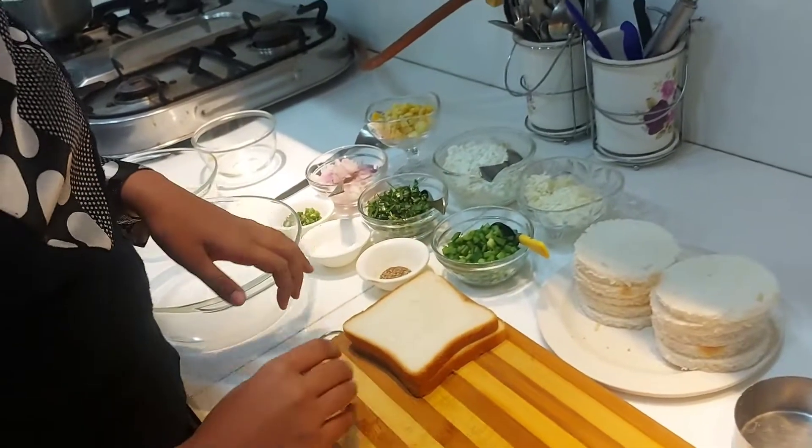Good morning everyone. Today we are making tasty and cheesy paneer pockets. First of all, I will tell you the ingredients.